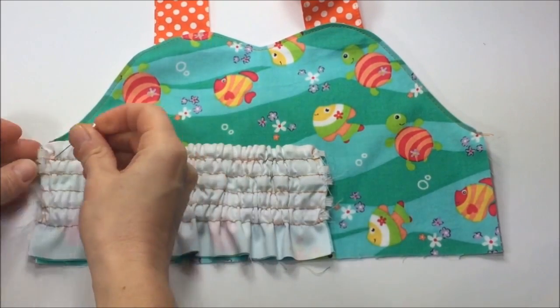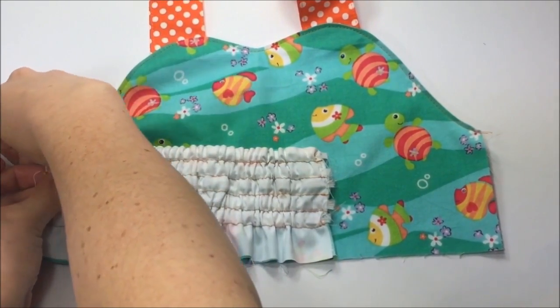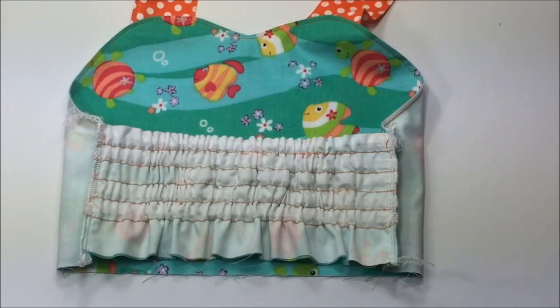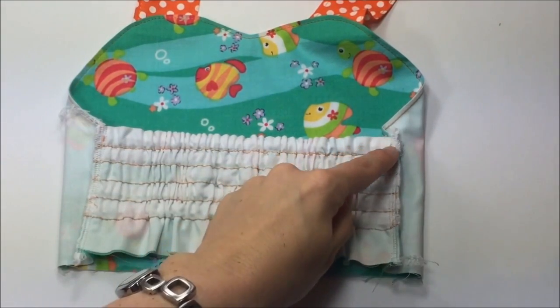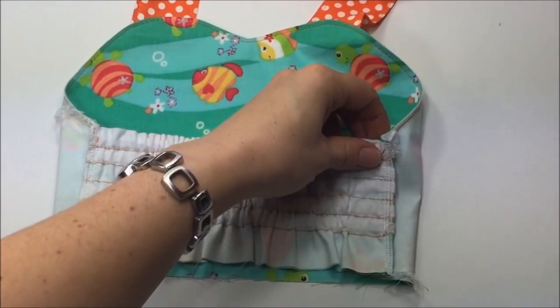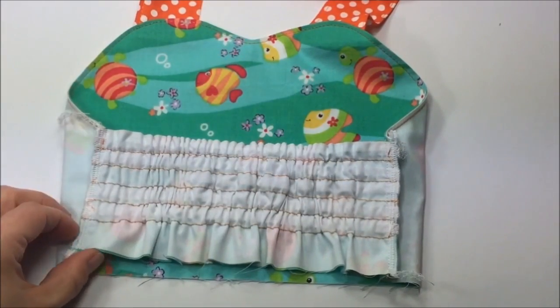Repeat the same on the other side. Both sides are done. I have overcast the raw edges, which already allowed me to trim off some of the elastic that was peeking out. Later on we'll finish the sides by top stitching, but not just yet.